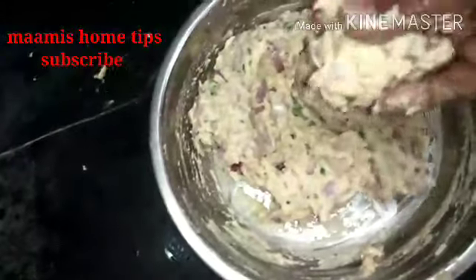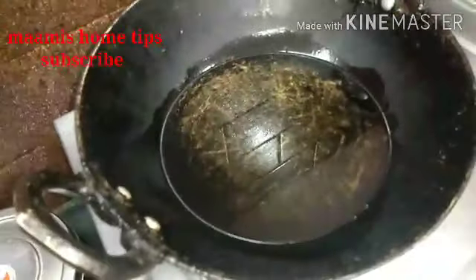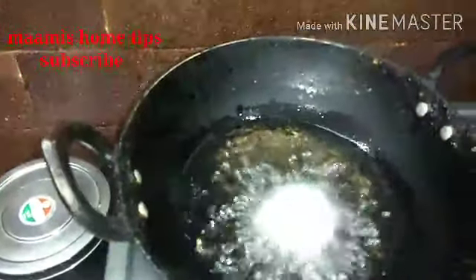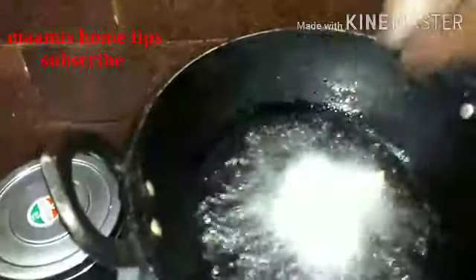Friends, that's the pan. We have a pot here on this side. I am going to put it all together.